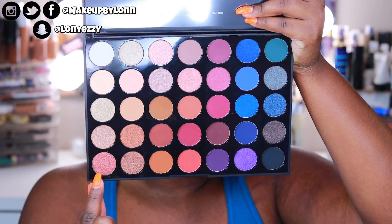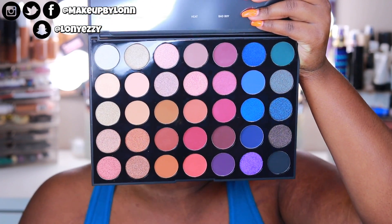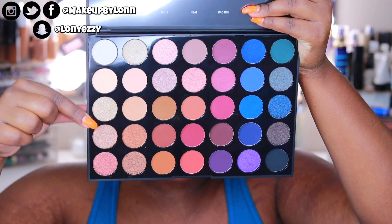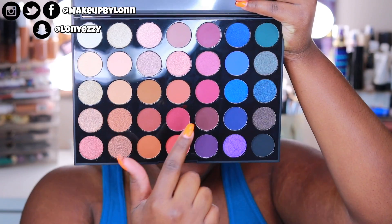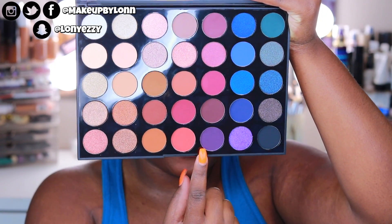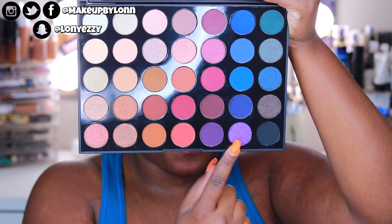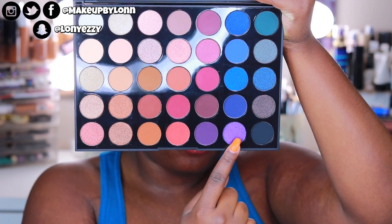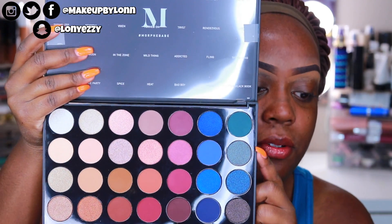The first four rows are all neutral shades with a bunch of different tans and lighter shimmery shades. Then you get your dark coppers and bronzes down here, your matte warm shades over here, and then it starts to gradually go into the purples and then the blues. There are some purples, some berry colors right here in the middle of the palette, and then the last two rows are pretty much blue. And then there are some teals up here.